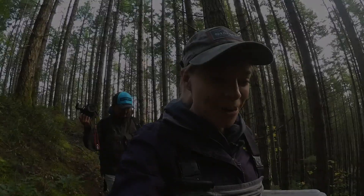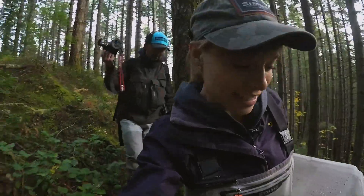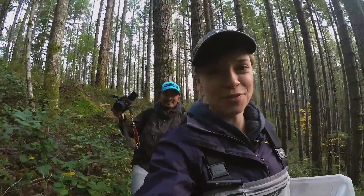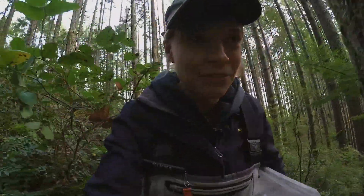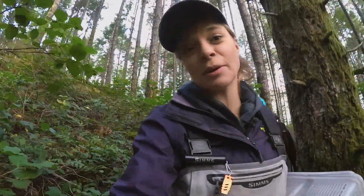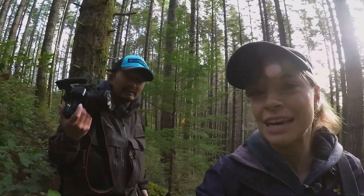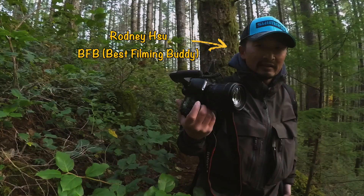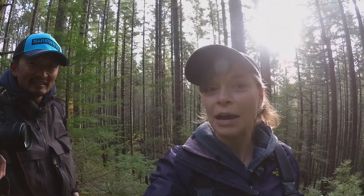Good morning everyone! Finally, and I mean finally, Rodney and I are putting together our first formal foraging video. You know the other one I did was very casual. But in this video I want to take Rodney out chanterelle picking, and I want to show him how it's done.